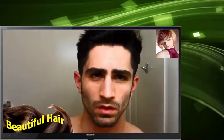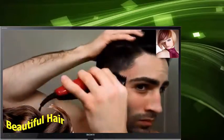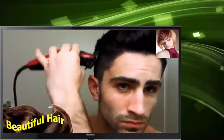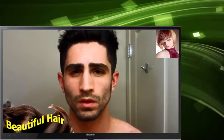That's a number 2 guard. Now I'm just cleaning up the sides for any stray hair that got through. Back with the number 2 guard.